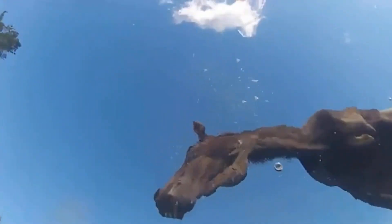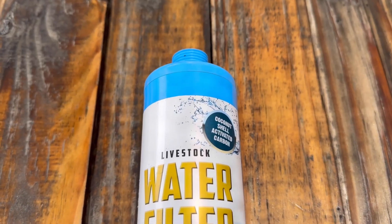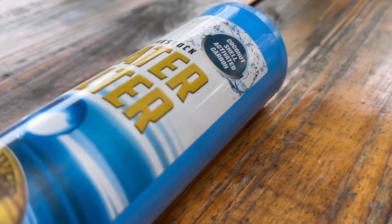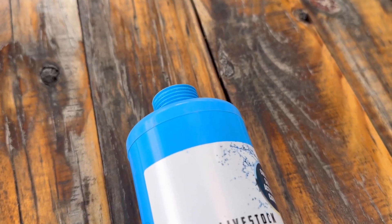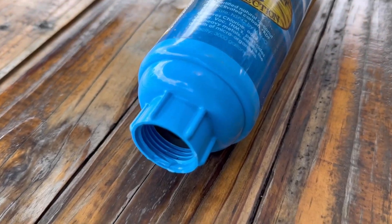Hydration is an important element to overall horse care and to have your horse working at its peak athletic performance. Quality sources of water are a must in your daily care regime. The Hydrator water filter system from Greg Grant Saddlery is an innovative and easy to use system that can help provide your horse with clean, safe and great tasting water. It's designed for use with any type of water source, whether it's from a well or a hose.